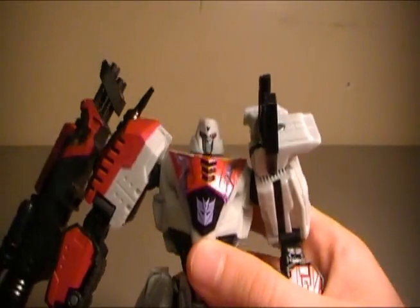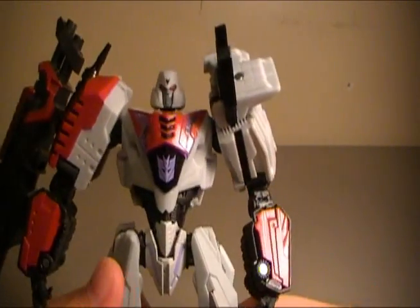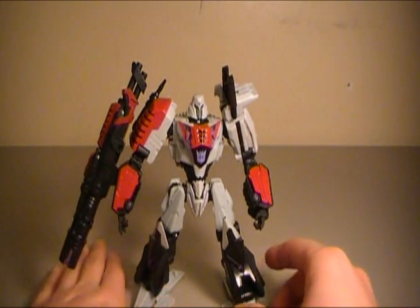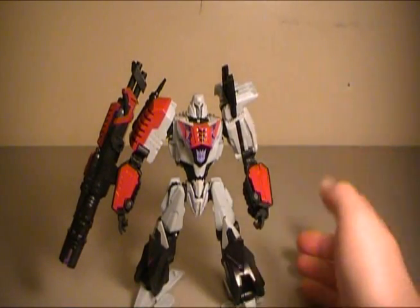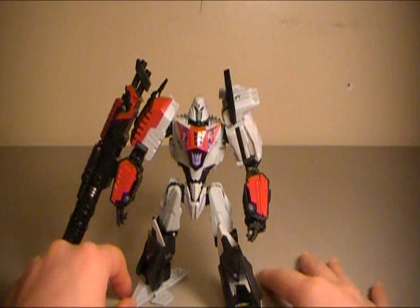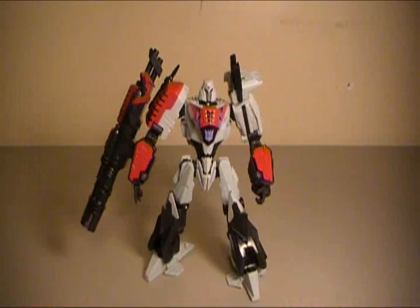All hail Megatron! That was my interpretation of Frank Welker, who was the original Megatron voice artist. I kind of need to work on that a bit. Hey guys, I'm Rich — and no, I don't mean money rich, I mean my name is Rich. Anyway, hey guys, I'm Rich.